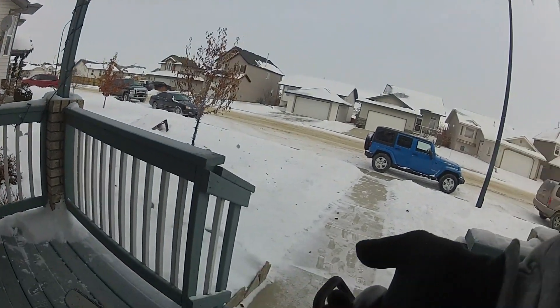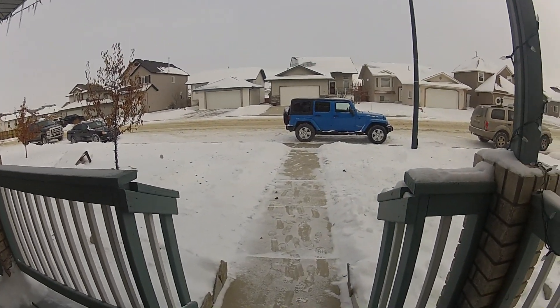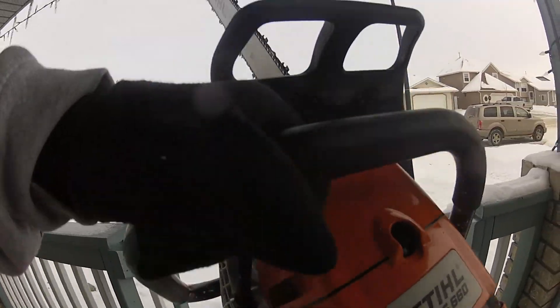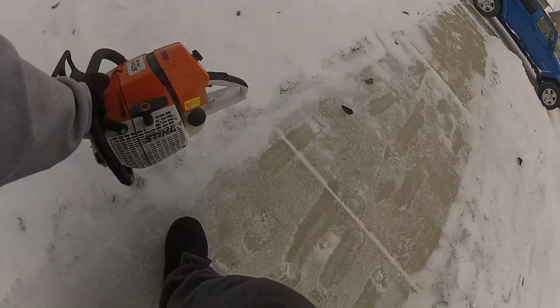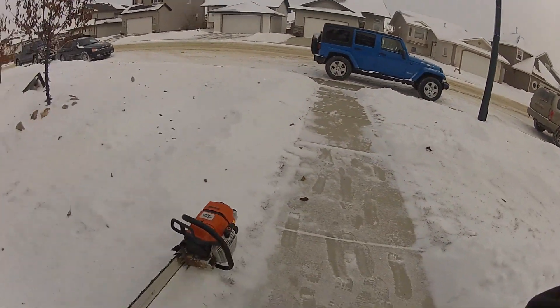Got my chainsaw out here. I'm going to do a little bit of carburetor maintenance as far as running the new fuel through there. What I got here is a 660. I got a 36 inch bar. You can see there it's a fairly decent size. Here's one foot.